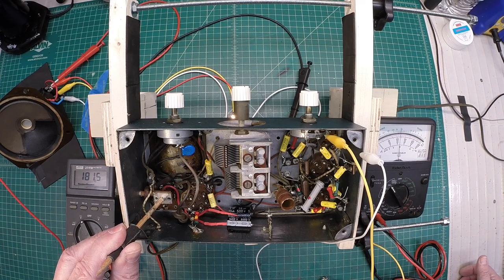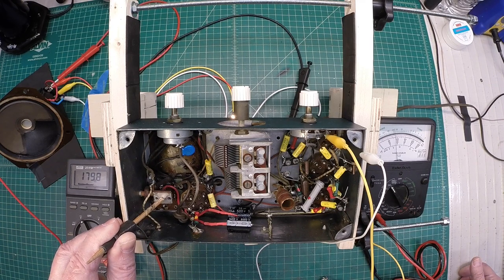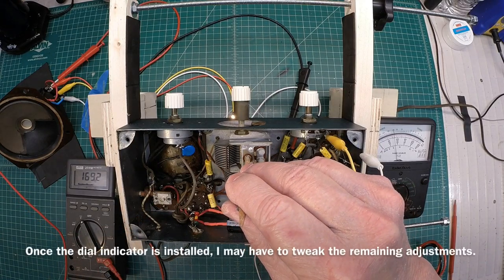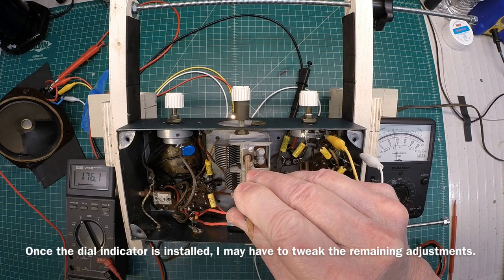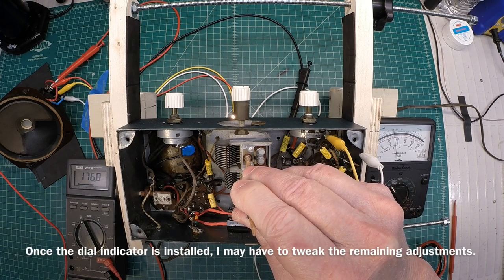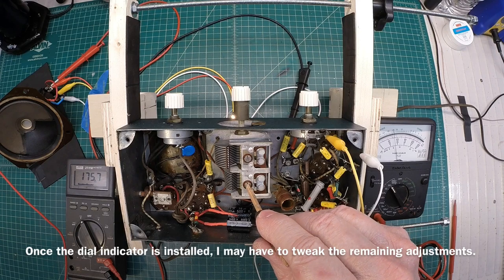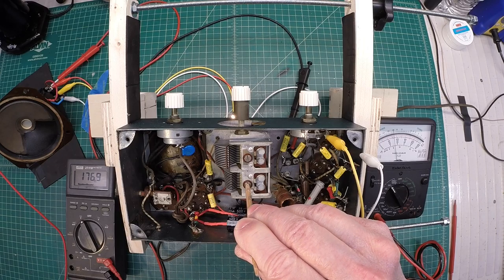I've got my IF set for 448, so I just want to adjust this till we get to a minimum level. And you can see I'm past that point — you just rock back and forth. It wasn't very far off, adjusting the broadcast trimmer here. I'm just using an off-air station in close proximity, just above 1400 kilocycles. Same thing here for the oscillator.